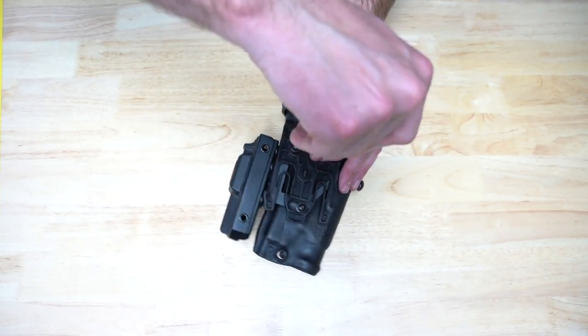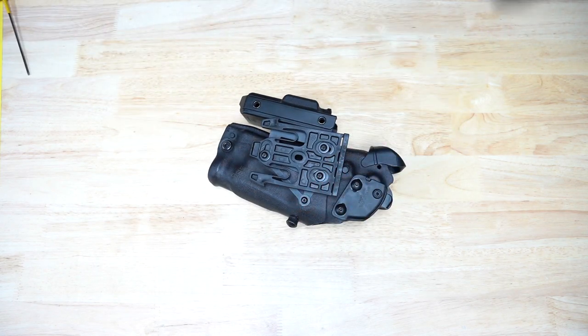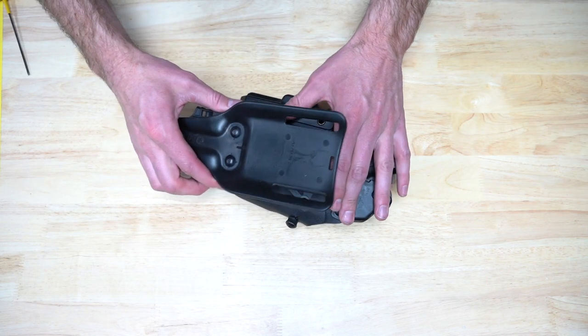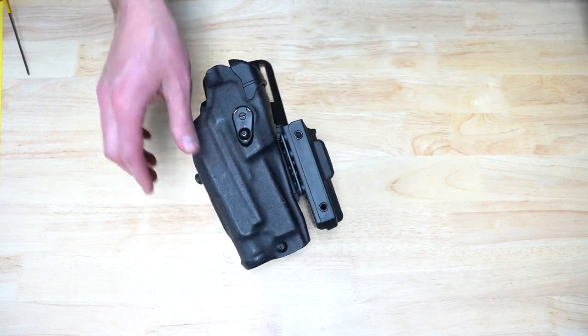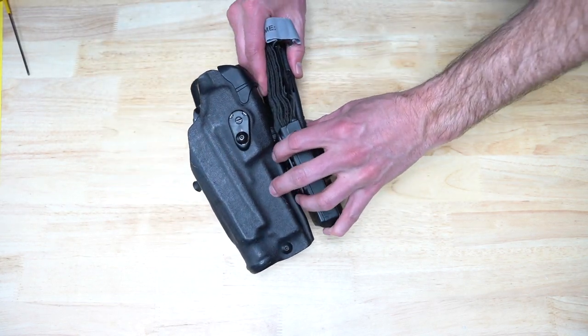Once you have determined your individual ideal cant, remove each bolt and apply threadlocker before properly tightening. If you have access to a torque screwdriver, tighten this hardware to 15 inch pounds.